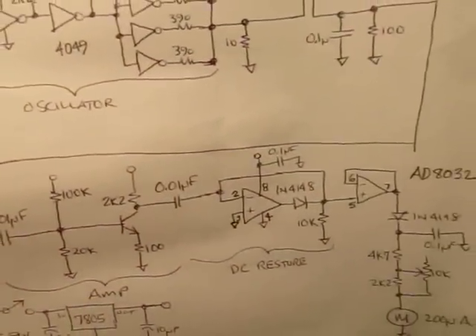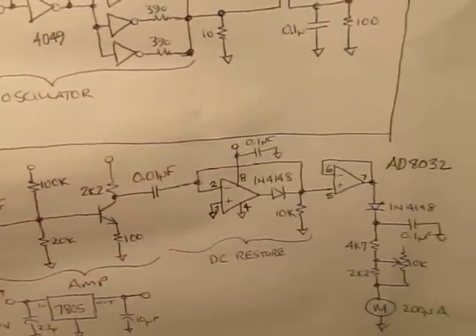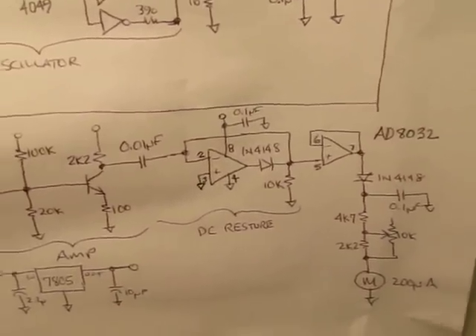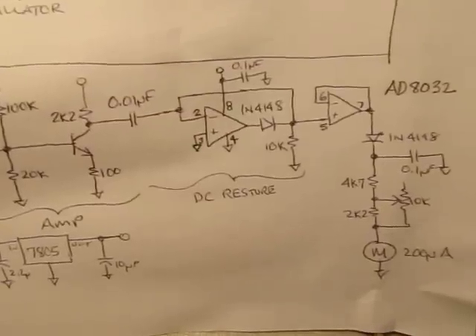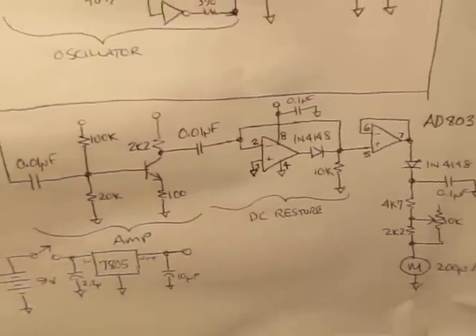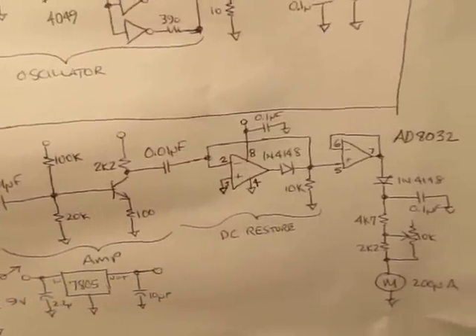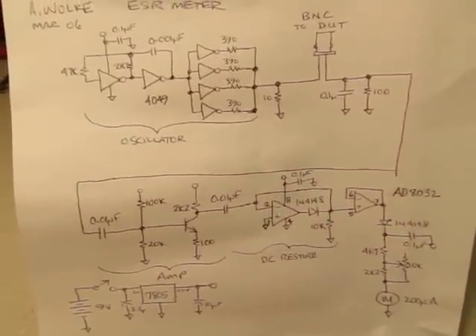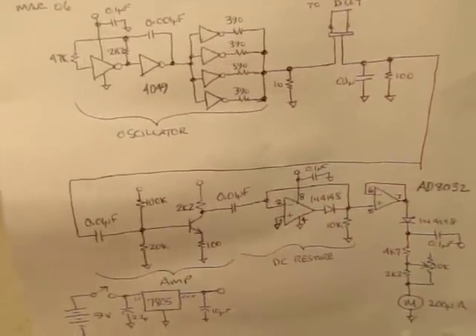That goes into this little DC restore circuit, followed by another buffer and a peak detector to generate a DC voltage to render on a little ammeter. Essentially what happens is it acts like an AC ohmmeter — that's really all an ESR meter is. Let me show you how I built this thing.